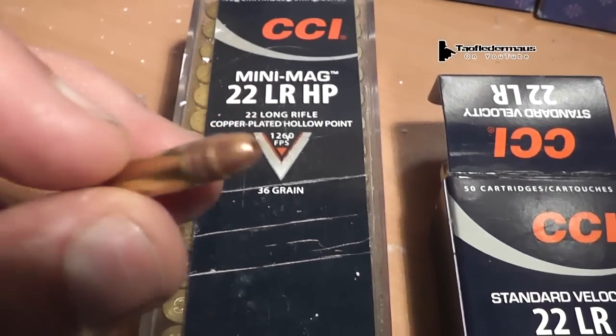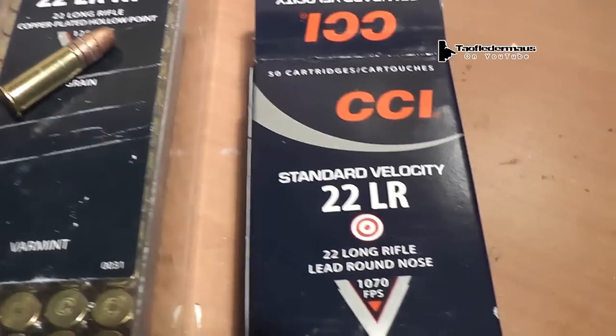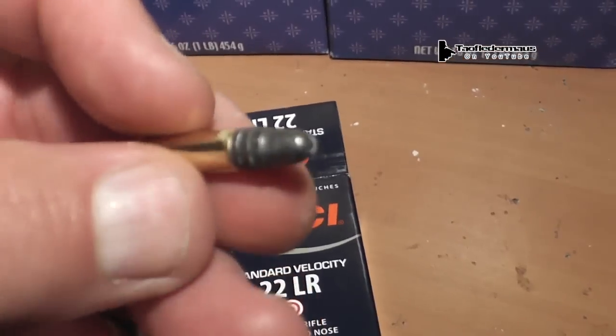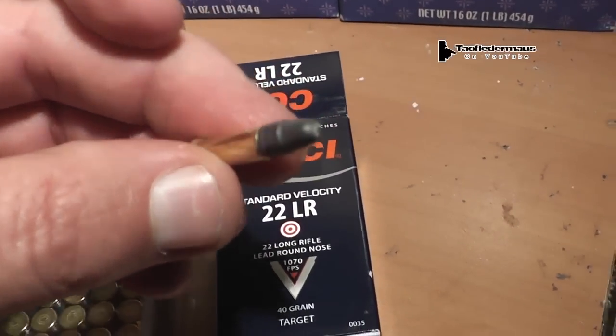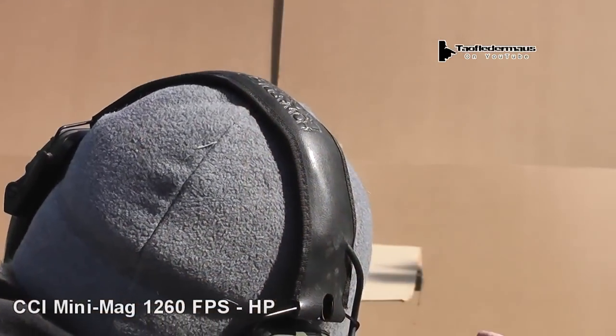So is it possible that this can actually stop a bullet, or what is it going to look like upon impact? We have two different bullets here: a hollow point and a solid point, both CCI, with slightly different velocities on each one. Let's see what they'll do.